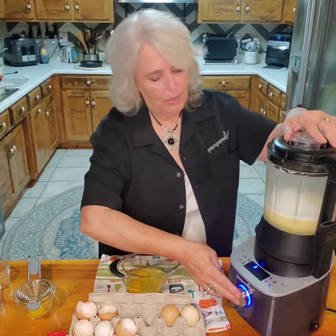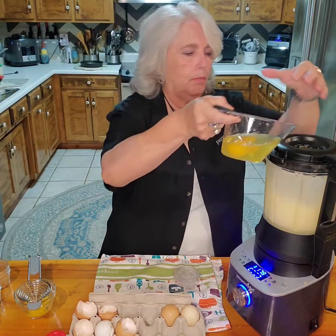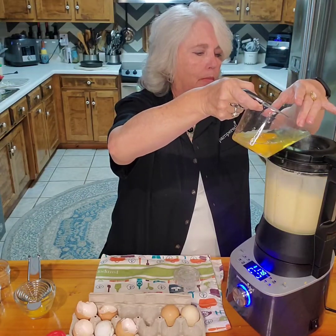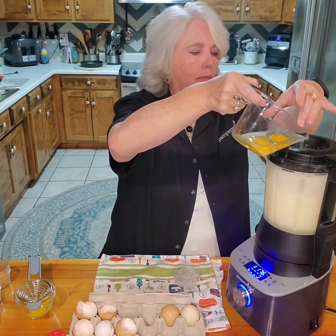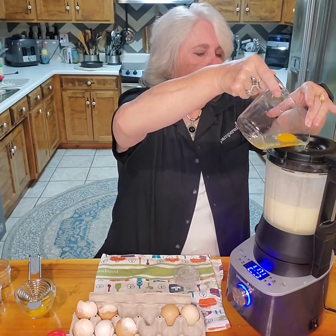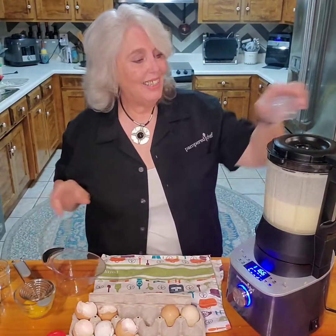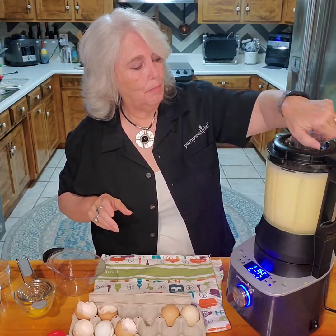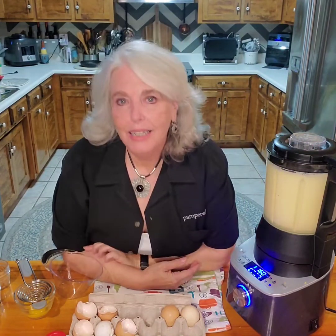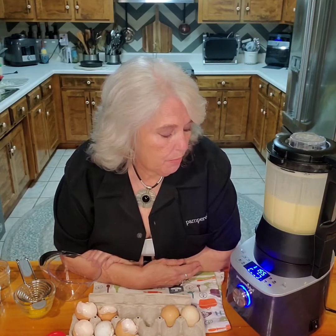All right, I'm going to tell it to ADD and I am going to add in the eggs. I will cut it off when it gets to about 200 degrees because the eggs will be done at that point.